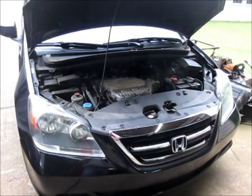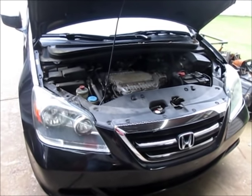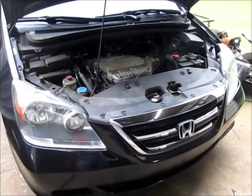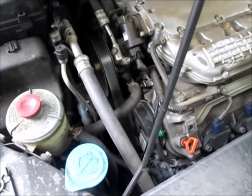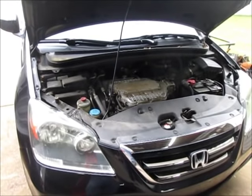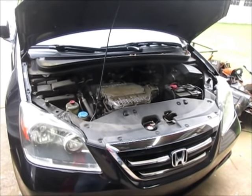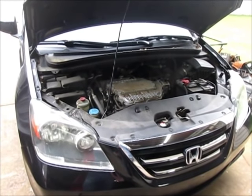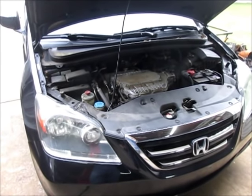This is my wife's 2007 Honda Odyssey and something's chirping pretty bad — that's very irritating. I'm gonna take a look at it. I'm gonna assume that it's either the idler pulley or the tensioner, but it could be the power steering. I'm gonna find out, but yeah, that's unpleasant.